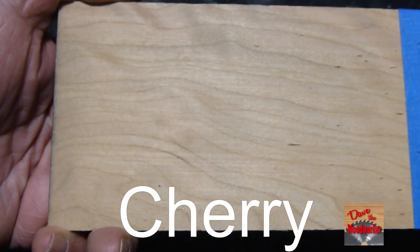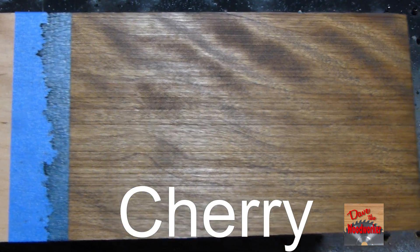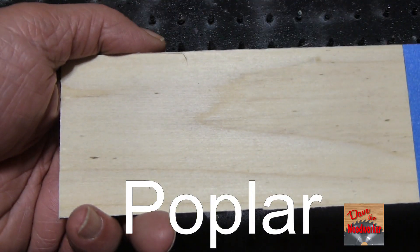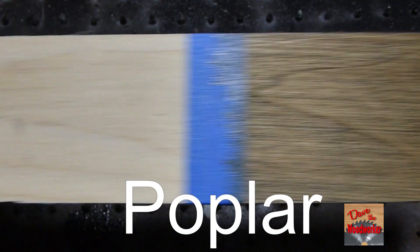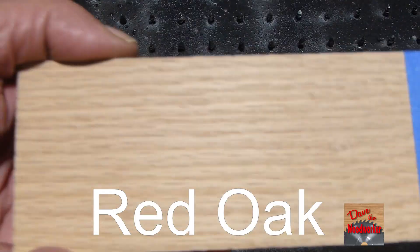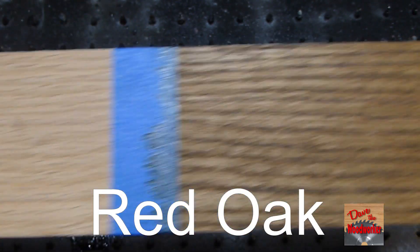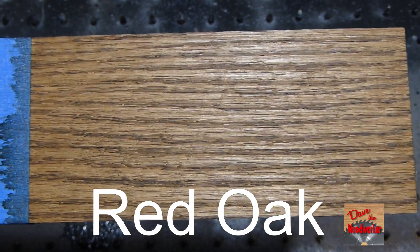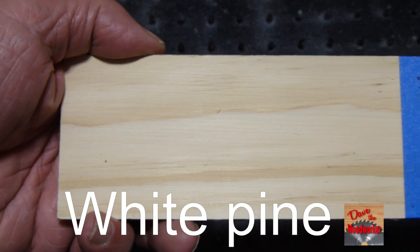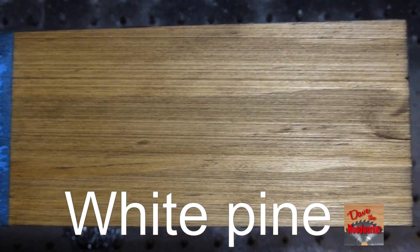Here's the dark walnut before and after. Here's the cherry before and after. Here's the poplar before and after. Here's the red oak before and after. Here's the white pine before and after.